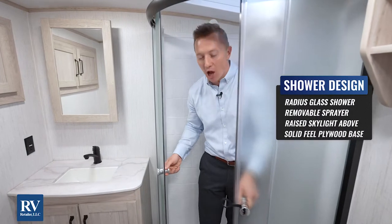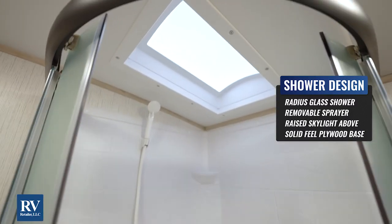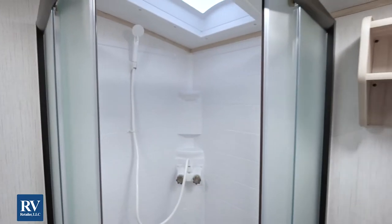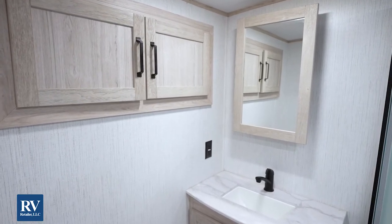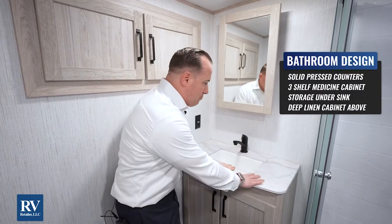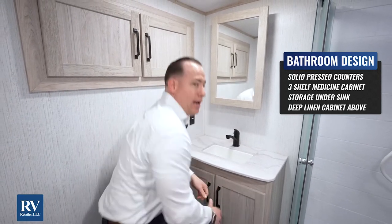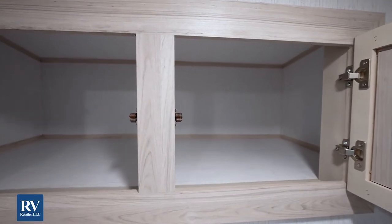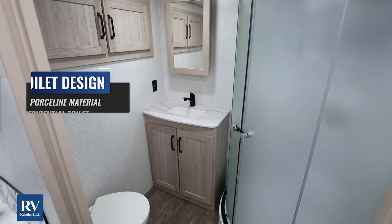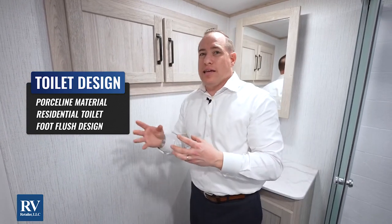This shower and bathroom is unbelievable — there is so much room in here. There are curved tub surrounds and a skylight, so someone taller can fit in here. It's also a plywood bottom underneath the shower. I love the Twilight Select 2300 floor plan for its great use of storage in your bathroom. You have a massive medicine cabinet with three shelves, tons of workspace at the sink counter, and additional storage below. If you swing over right behind me, look at all the storage — it's almost like a whole extra bedroom but it's storage. You also have a porcelain residential toilet as opposed to the cheap plastic toilet most other brands are going to give you. The Twilight Select brings all the value and quality.